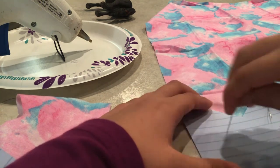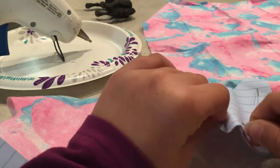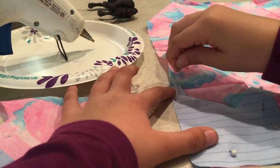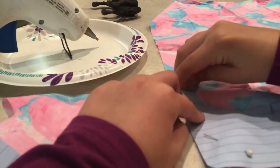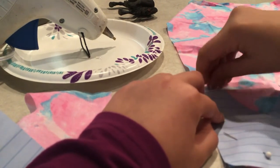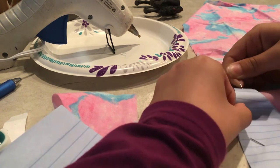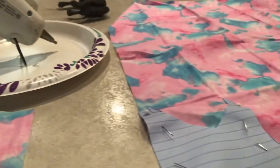Don't lose your needles — bad things can happen. You could step on one, or your cat or dog could swallow it. It's a choking hazard to pets and babies. If you have a baby, make sure you don't drop the needles. Also, if you made the holes very big, you're going to have giant holes in your fabric.